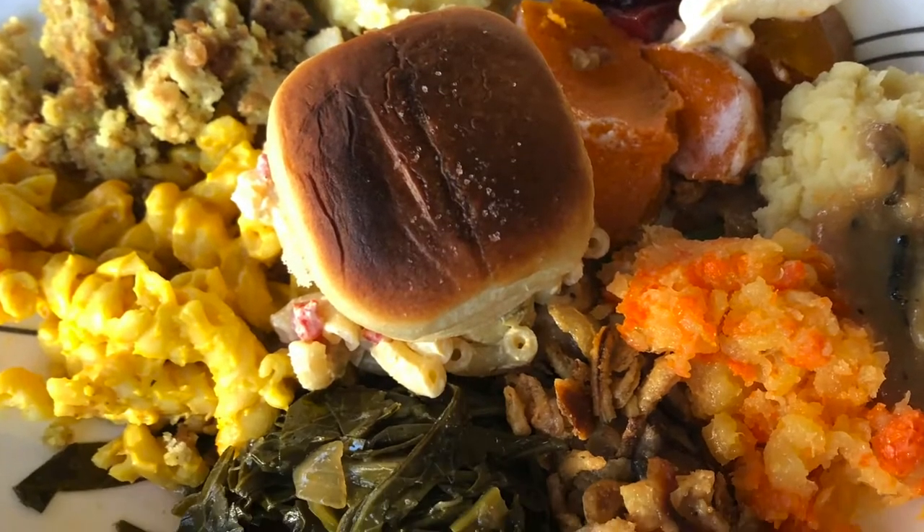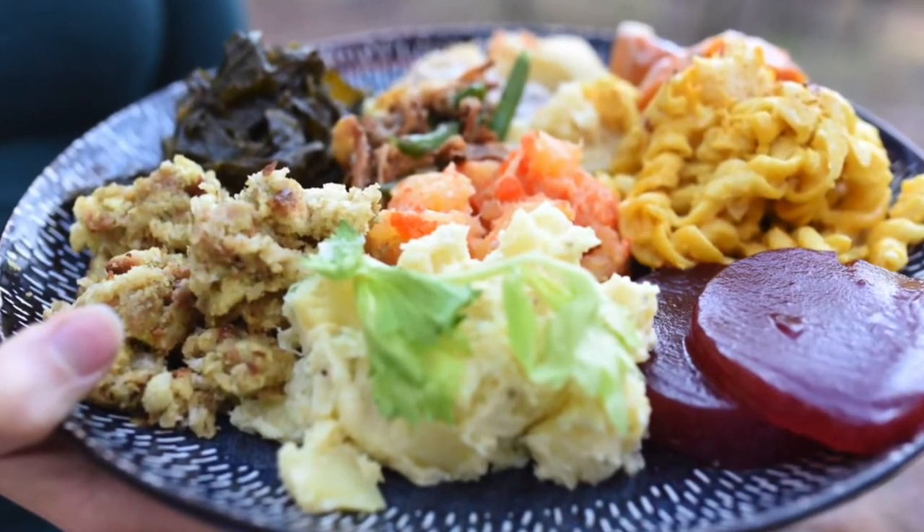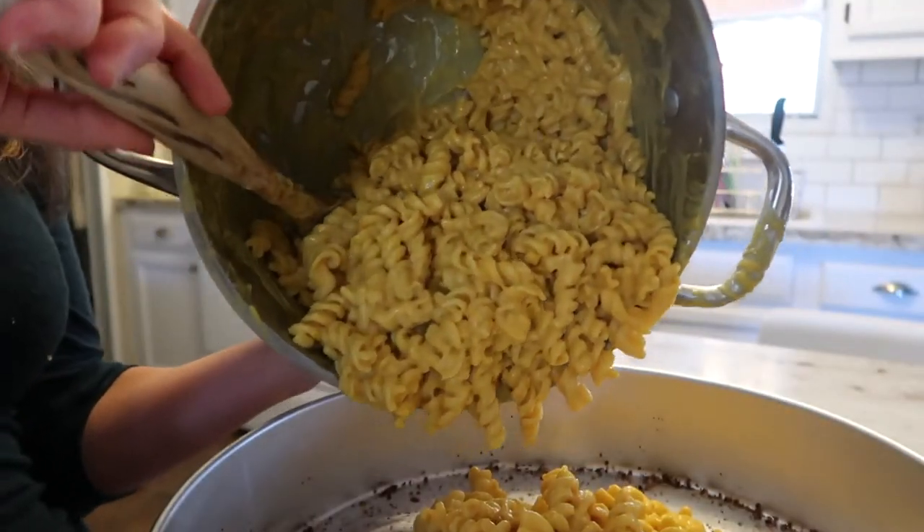Welcome to our Thanksgiving 2019. This year we are going to be doing a fully vegan Thanksgiving meal, and I just wanted to share that with you guys because we've never seen what that looks like, so let's see if you guys have. One, two, three, four.